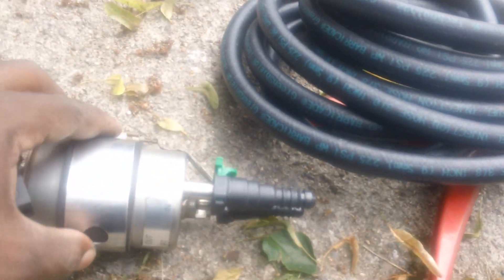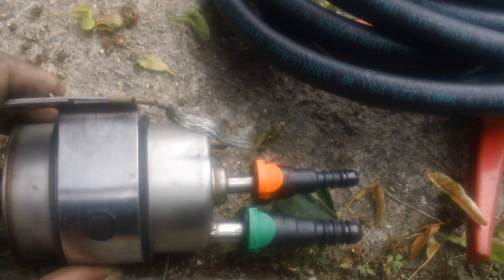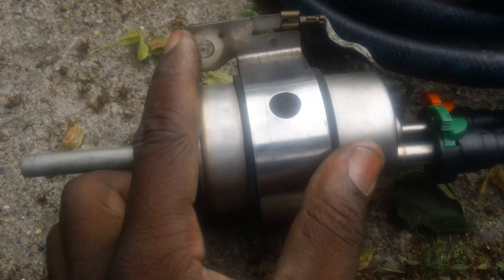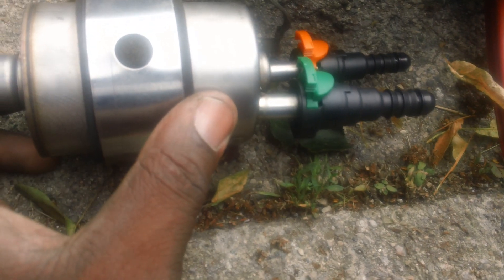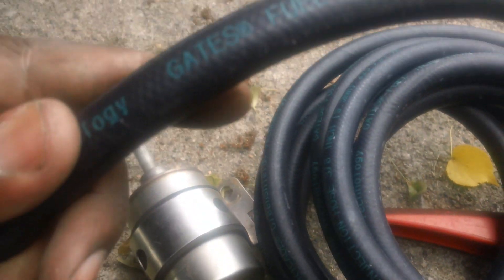We have a Corvette fuel filter here. I've already put the quick disconnects on — orange is out, green is in. We'll bolt it to the frame rail right here; it already comes with a little tab to bolt it to the frame rail. We'll use a fuel injection hose for the connections.